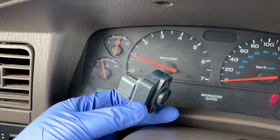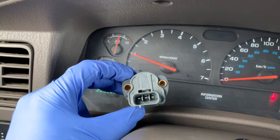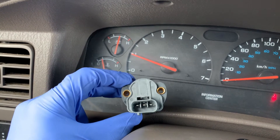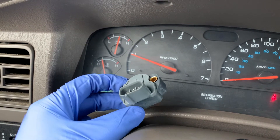A malfunctioning TPS will relay bad data to your car's computer and usually result in poor fuel economy. Knowing the symptoms of a defective throttle position sensor can help you quickly diagnose the problem and make the needed corrections.